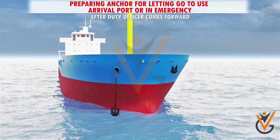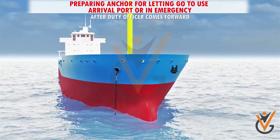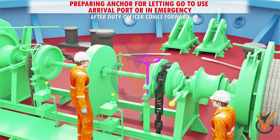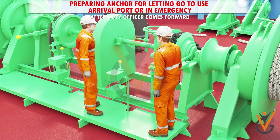4) Walk back the anchor outside the horse pipe using windlass control until the anchor is about 1 to 2 meters above water level, or about 10 meters from the bottom in deep water anchorage. 5) Tighten the brake. 6) Disengage gear. The anchor is then ready for letting go.